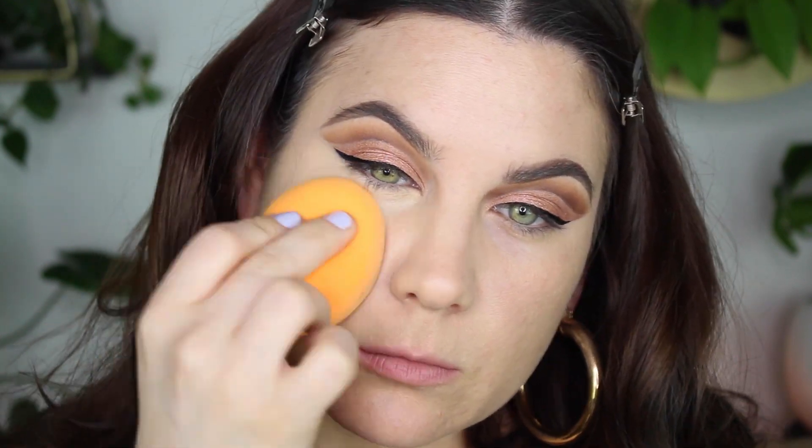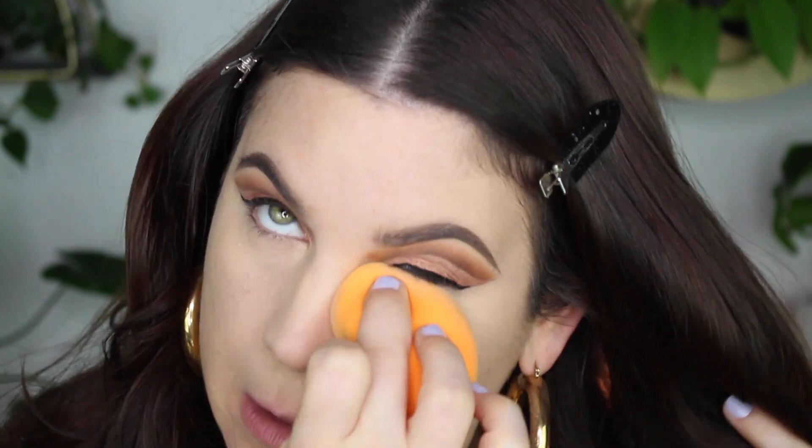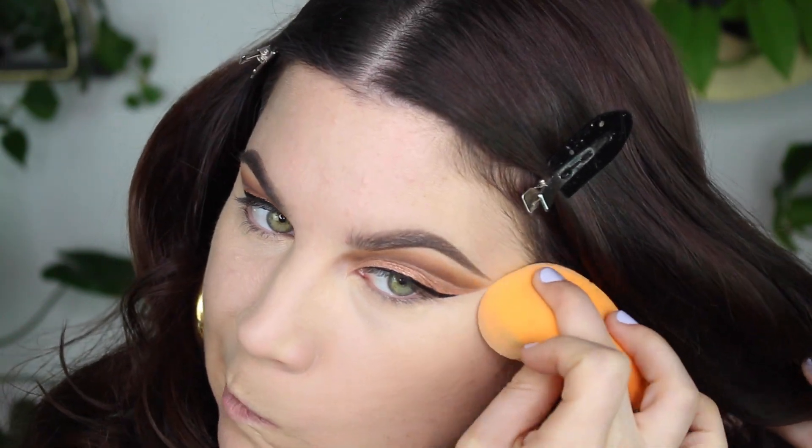I used a little bit of concealer to cover up the discoloration underneath my eyes, and then I set my under eyes with my Givenchy Prisme Libre loose powder. I'm not sure where the clip went, but it's gone.